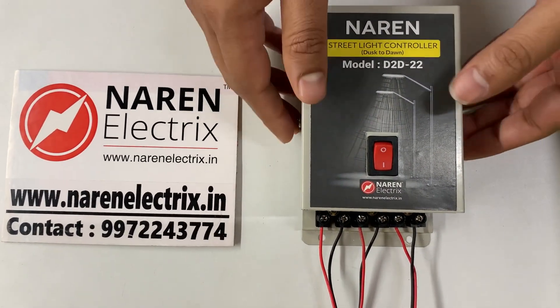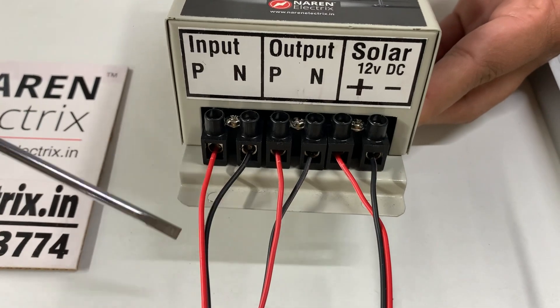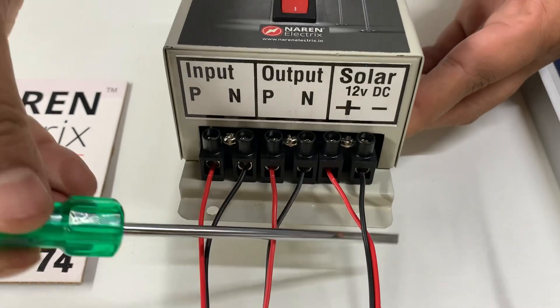When it comes to connections, it is very simple. There will be incoming phase and neutral — the incoming 220-volt supply should be given to connectors 1 and 2. The outgoing phase and neutral, that is 220-volt output, will be connected to connectors 3 and 4. Then there will be two solar inputs.